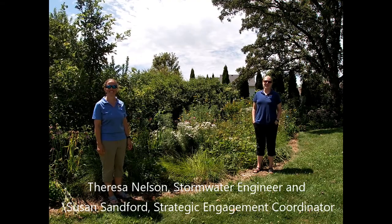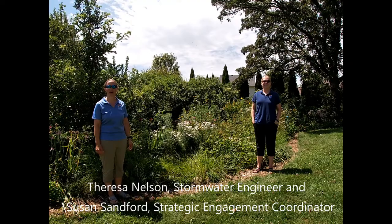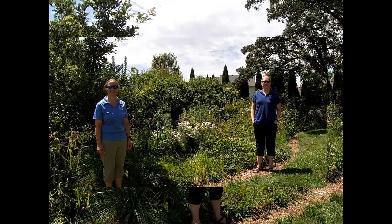Welcome to this week's episode of Conservation Corner. I'm Susan Sanford and I'm Teresa Nelson, and we're here today to show you how to grow your own native plants. When we talk about native plants, we're talking about plant species that have grown in this area for hundreds of years.